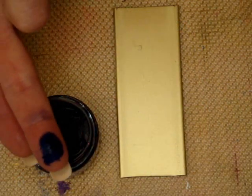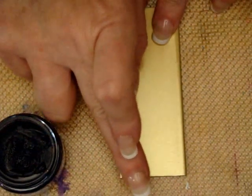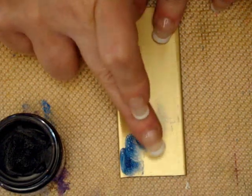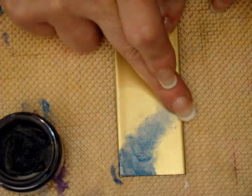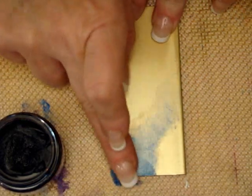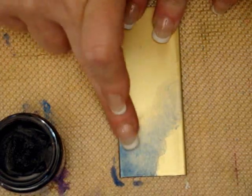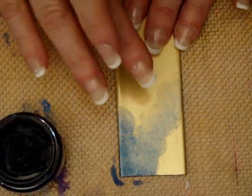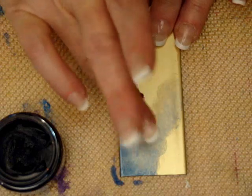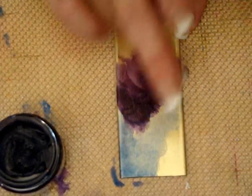I'm going to apply some of the artist oil color to my finger and lightly daub that on the surface of the plastic. The one thing that you want to make sure is that you can see some of the gold foil or your background color through your oil paint — you don't want this so heavy that it is opaque. Otherwise the effect just won't be the same. And with these oil paints, because they are oil paints, you can mix them.